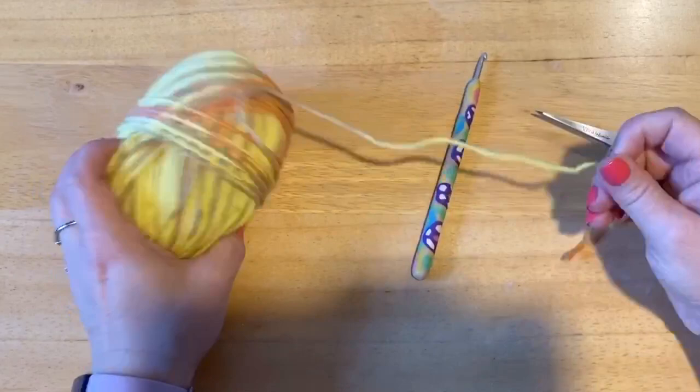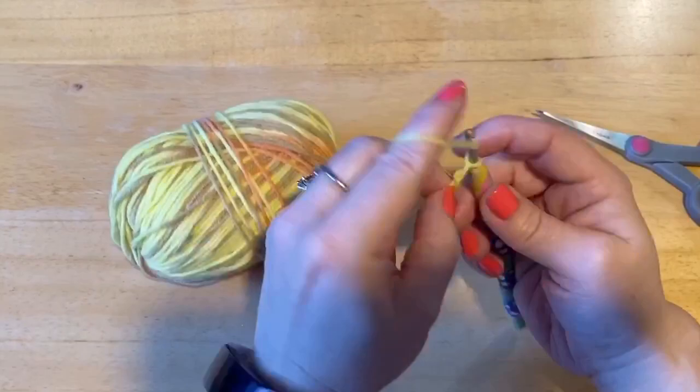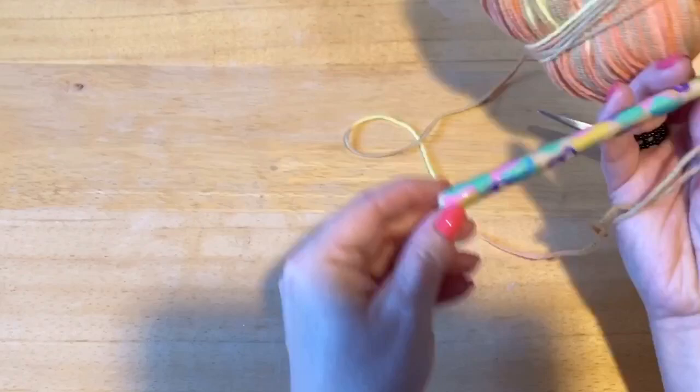So we're going to start by casting our yarn and we are going to chain 40. This is sock yarn that I ordered on eBay and this is a size 3 crochet hook. You'll also need a pair of scissors and a darning needle.